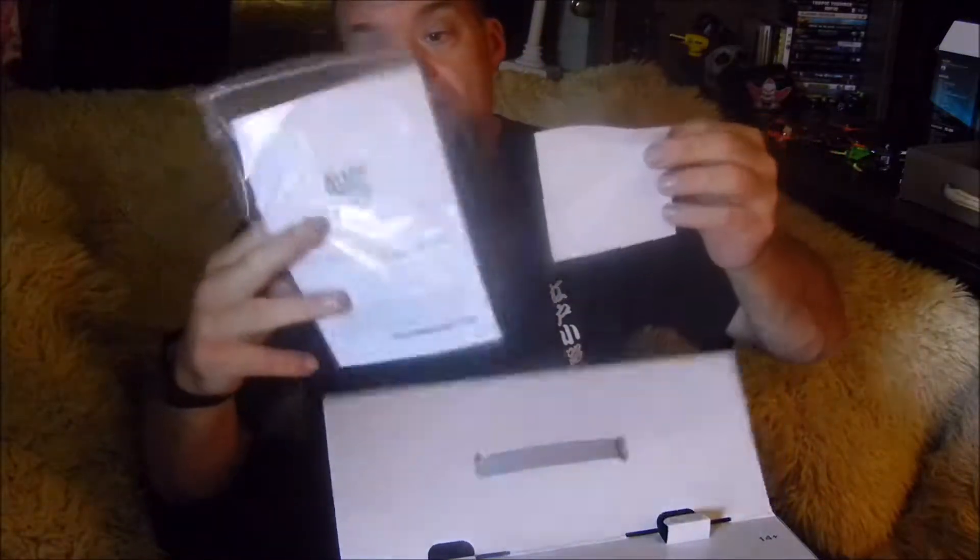They are a company that stands behind their products. Brand new in the box, comes with all the information. With any kind of electronics, you'll want to read the instructions - familiarize yourself with drones if you haven't. Even veterans can always pick up something they might not remember. They package it quite well with really sturdy styrofoam.